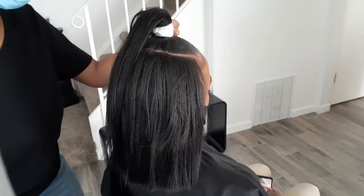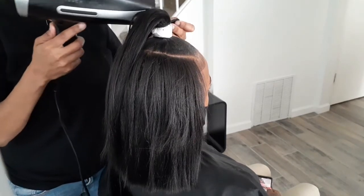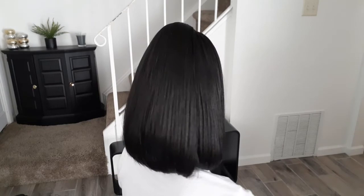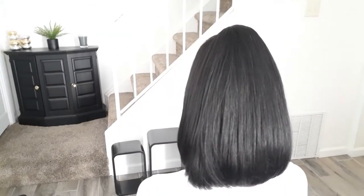I just finished that up and took a small piece of hair and wrapped it around so that you won't see the weave or the tracks. And this is the final look, guys! Don't forget to subscribe and thanks so much for watching.